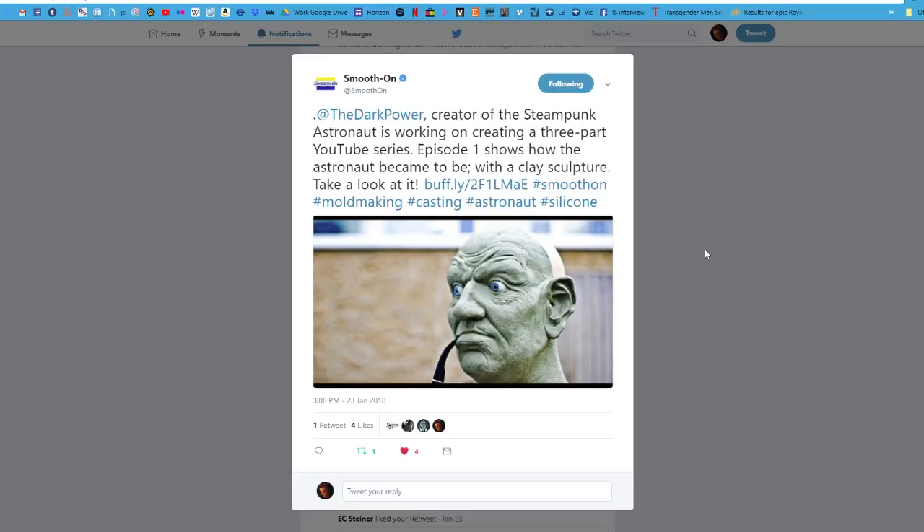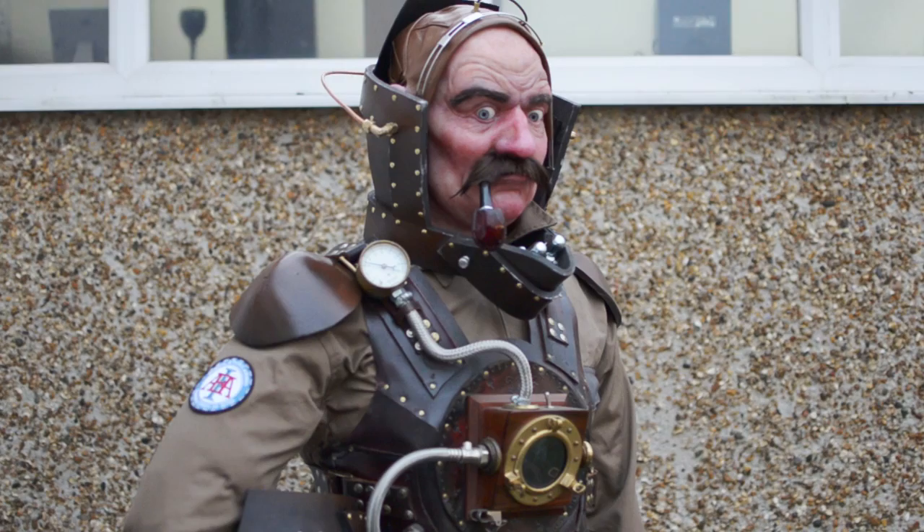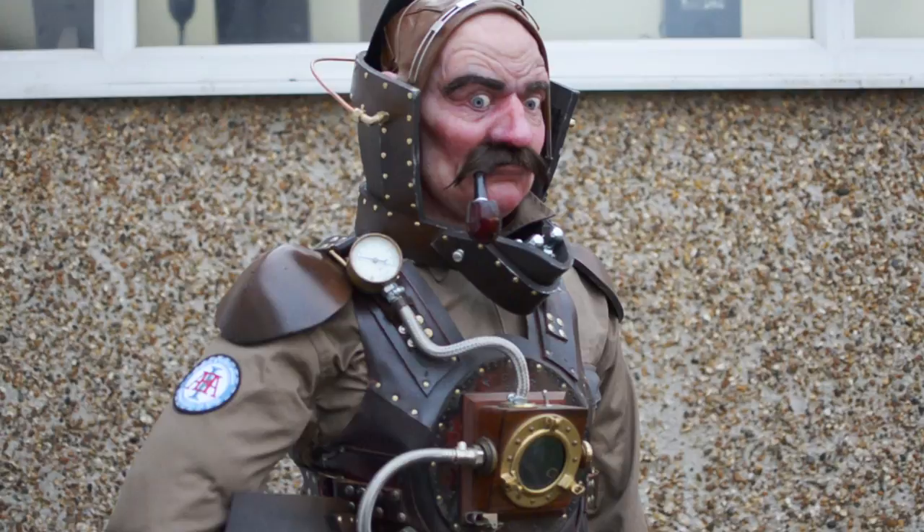Thanks very much for watching. I've really enjoyed working with Dragon Skin — it's a really nice silicone to use and creates very realistic results, so I'm eager to have another go and learn from the mistakes on this one. There will definitely be more silicone statues coming, and I'm actually running a short update series of videos on my channel charting the progress of a new one which will eventually be cast up in Dragon Skin 2, so keep an eye out for that.